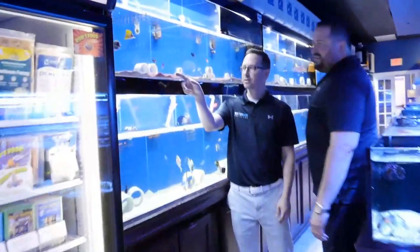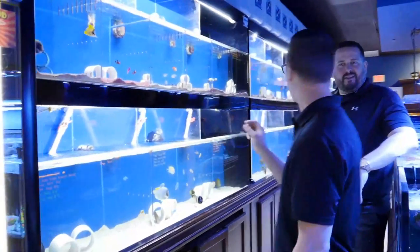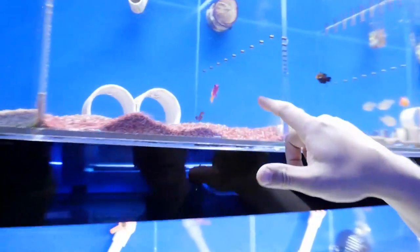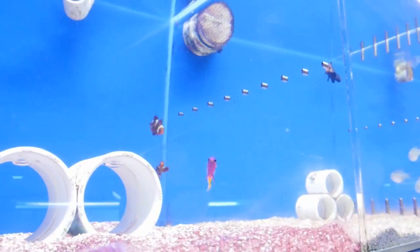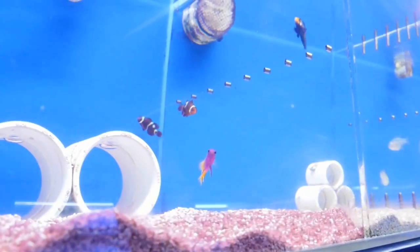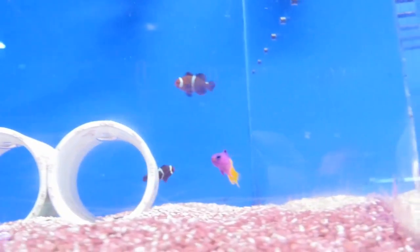Look at this one right here — caught my attention right off the bat. One of my favorite fish: a royal gramma. He's half purple, purpley pink and yellow. Great specimen for a 20-gallon Waterbox — very easy to keep. You'd only really need one in your tank, and it really gives a nice pop of color. I think we're going to go ahead and grab this guy.